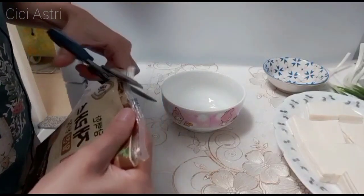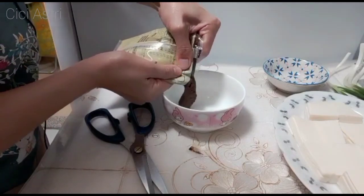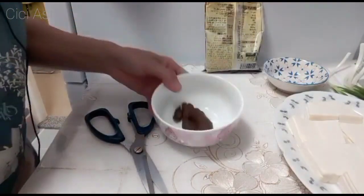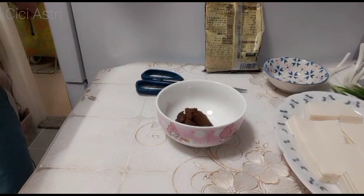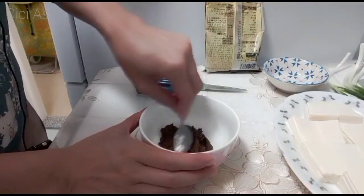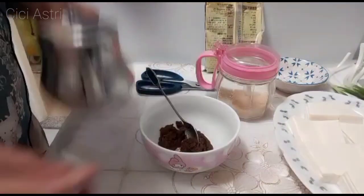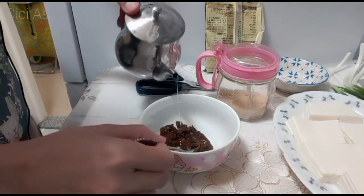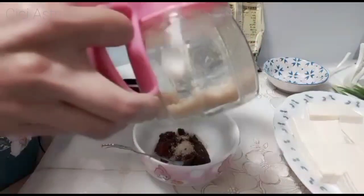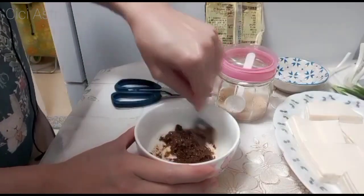Sekarang aku persiapan bikin minsinya dulu teman-teman. Ini nggak usah terlalu banyak ya, karena asin loh ya, minsi tuh asin. Jadi aku ambil segini — kira-kira 1,5 sendok makan ya. Dan sekarang kita tambahkan sedikit minyak ya teman-teman di minsinya. Minyak sama gula pasir, karena kan asin ya, jadi harus ditaruh gula. Habis gitu kita aduk sampai rata.